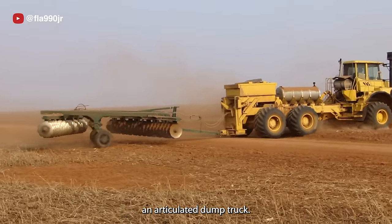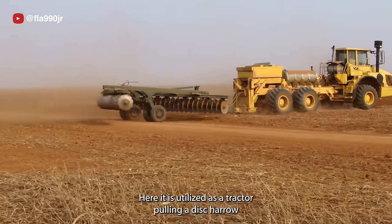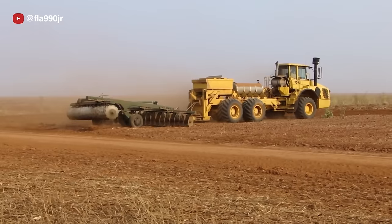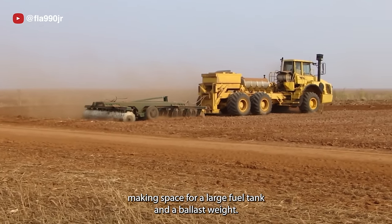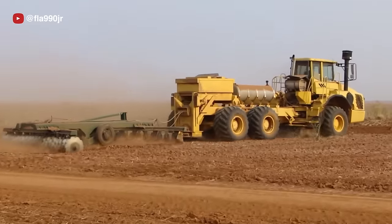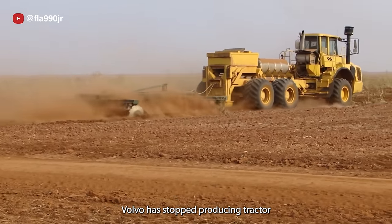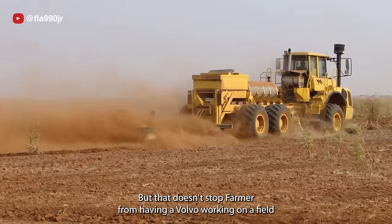This is a Volvo A35D, an articulated dump truck, here utilized as a tractor pulling a disc harrow. The dump bed is removed, making space for a large fuel tank and a ballast weight. Volvo has stopped producing tractors since who knows when, but that doesn't stop farmers from having a Volvo working in a field.